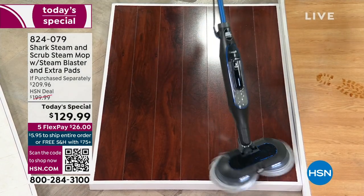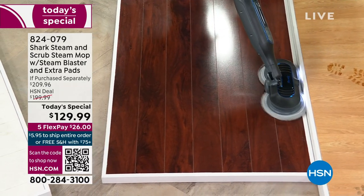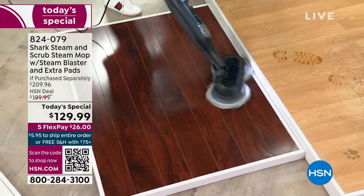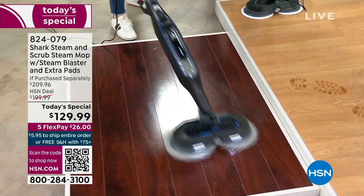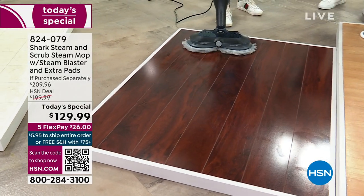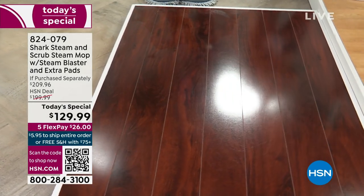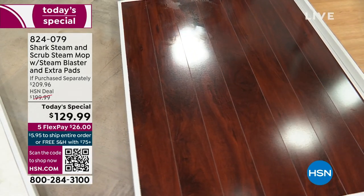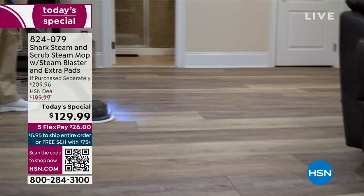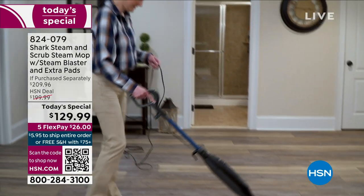We didn't say anything about polishing — but look at that! Within seconds, with one pass, that's the result you're getting. Edge-to-edge cleaning, right against the baseboards — it'll get any scuzz out from under your baseboards too. With one pass on all of this, look at the sheen — you can see the studio lights reflecting like a mirror.